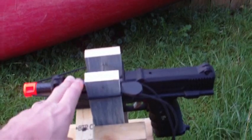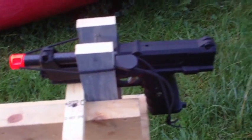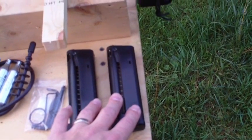We're testing the stiffy barrel, an aftermarket barrel, against the stock barrel. Same length, just different materials and theoretically different bore finishes. I have six magazines, but I'm only going to be using one, so I can ensure consistent feeding and change as little as possible.